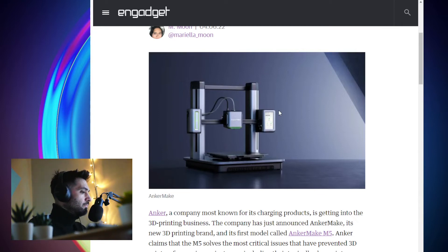Anker, known for batteries and charging, is now getting into the 3D printing industry — very interesting. I don't own any 3D printers, never played around with 3D printers. I've seen 3D printers, but I haven't felt the need to own one yet. Perhaps in the future, this will be a household item where every home will have a 3D printer.